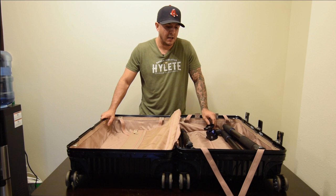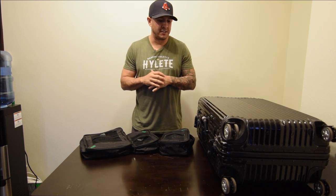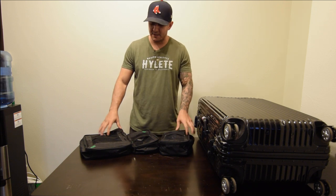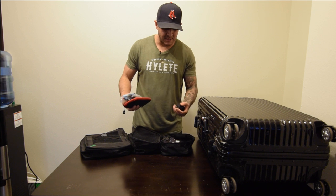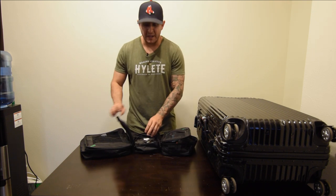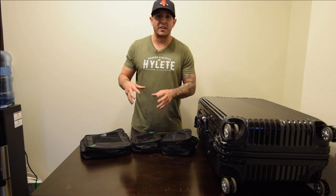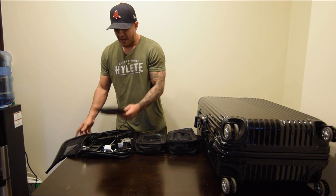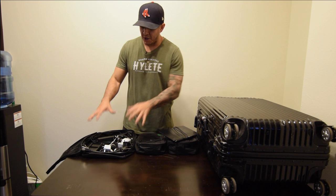I cannot stress how important it is to stay organized when you're constantly on the move — flying, driving, switching hotels. I use packing cubes to keep everything sorted. I have one for lights, extra batteries, filters, lens cloths, and my blower. Another one has all my computer stuff: card readers, portable hard drives, my XQD card reader, and my laptop charger. And in the big packing cube I have my Wacom tablet, which is a lifesaver when I edit on the road.